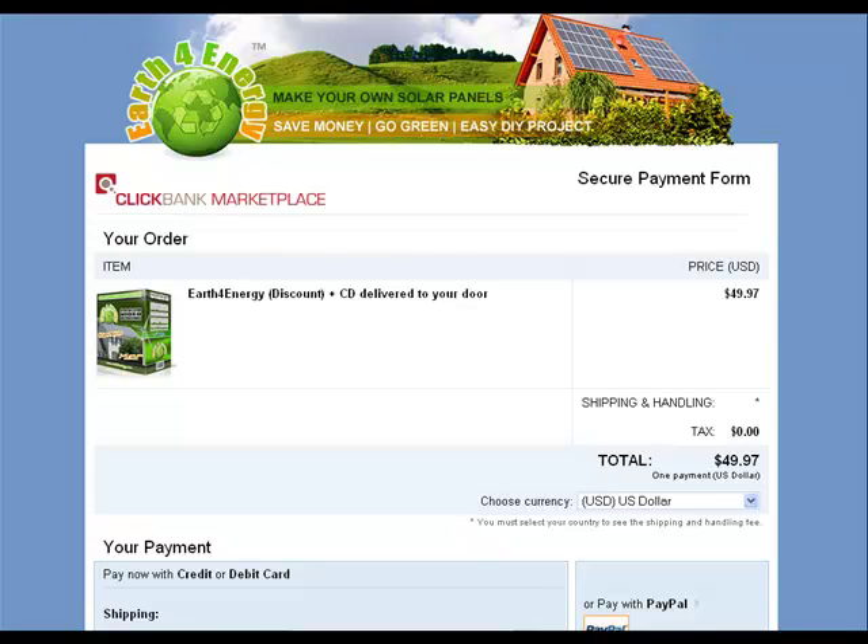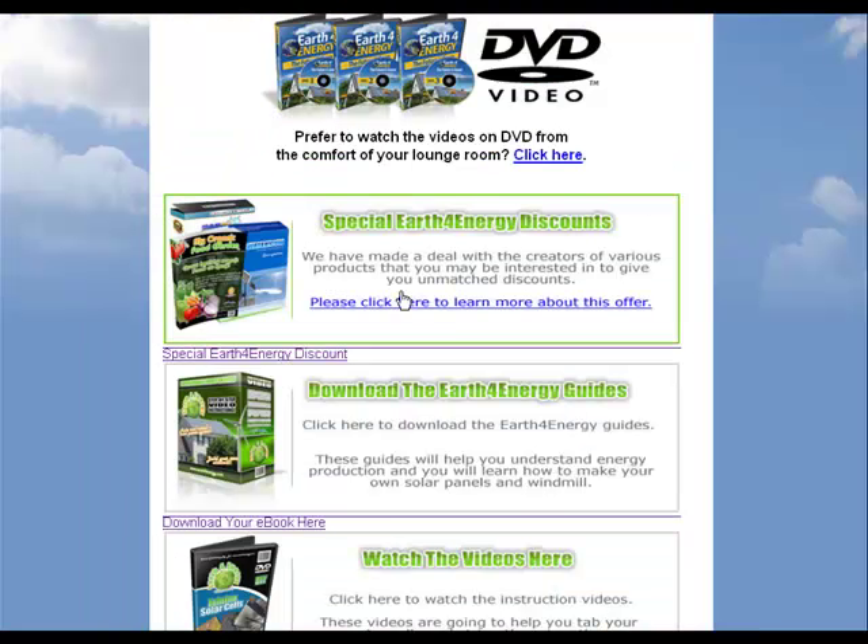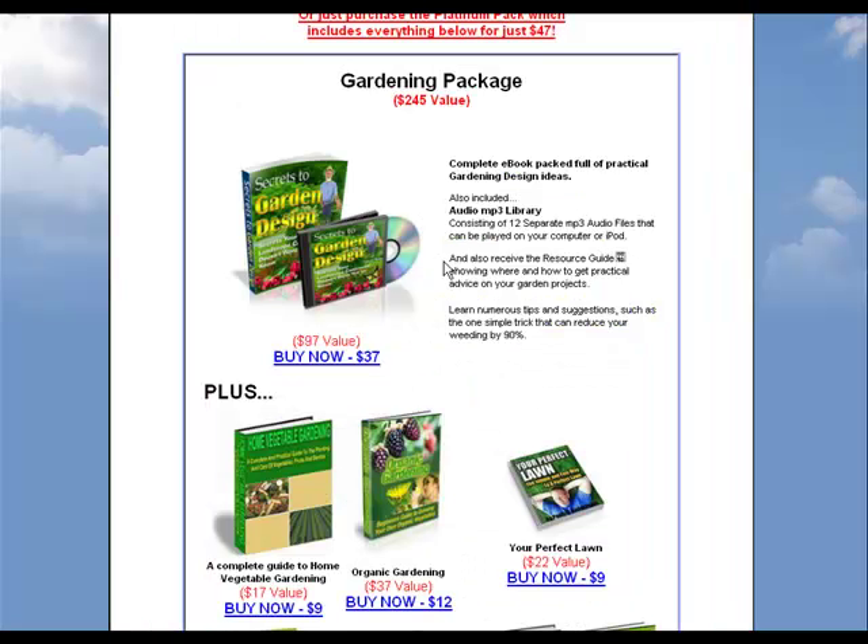Let's go to the download page now. Here's the download page, and before we get into the actual course, they have special discounts you can buy if you like. I think 40% of the people that get this buy these because there's so much in there. Let's look at some of these items — there's quite a bit on gardening, including a gardening package here.